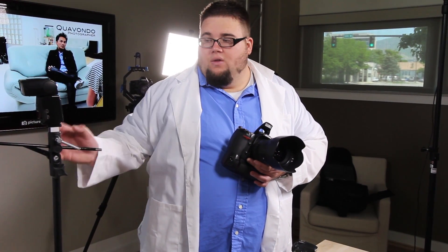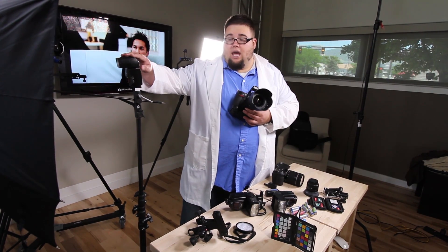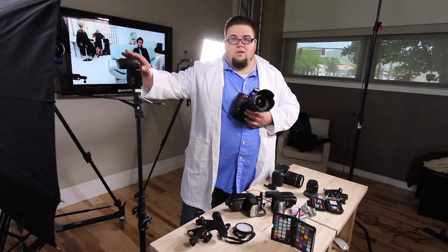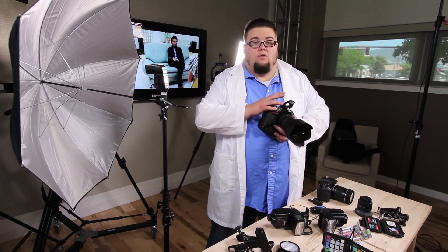Nikon came out with this awesome thing called the Creative Lighting System. It's a proprietary built-in system that comes with the newer Nikon DSLR cameras that, when compatible with a Nikon CLS-enabled flash, allows us to use our built-in pop-up flash to communicate via infrared and optical transmissions. Basically, this flash built-in sends signals to the off-camera flash. Without any PocketWizard or sync cables, we have a means of using multiple lights in several different groups — we can actually have three or four different groups we can control from our camera.